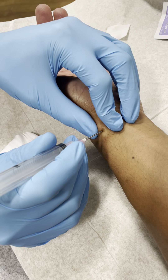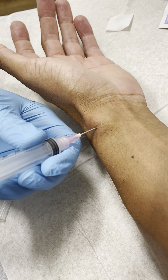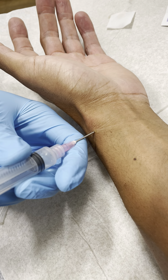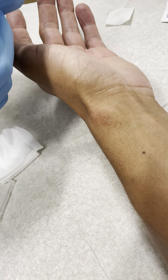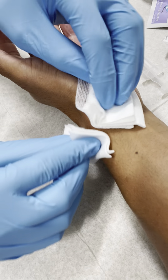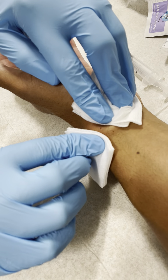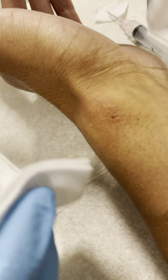We're inside of it now. I'm just going to withdraw and see if some of this fluid comes out. Then we're going to put a little pressure on it to see if there's anything else that will come out. You can see it's hard to get all of it out.